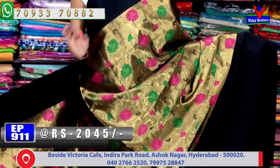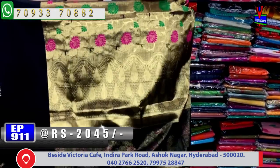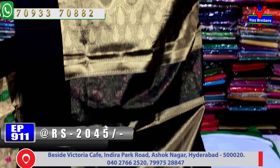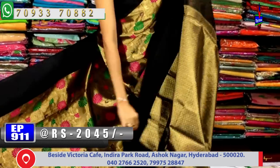Overall the saree look is very nice. The drop shape design on the saree is unique, and the blouse has brocade style work. The blouse finish is also very good.